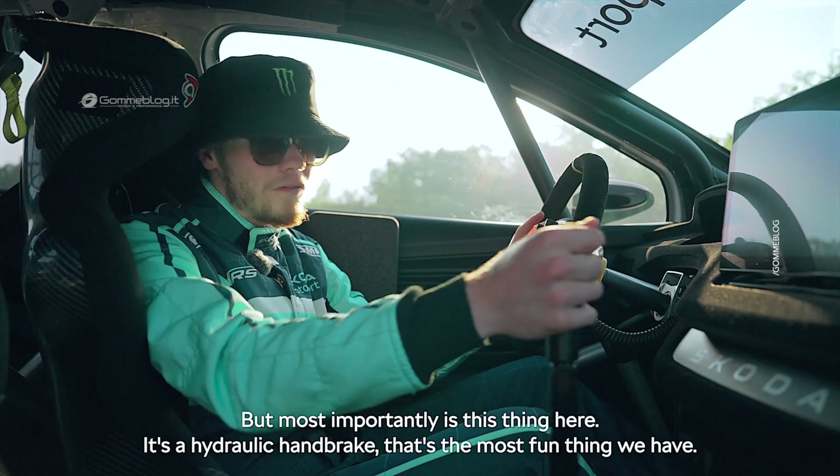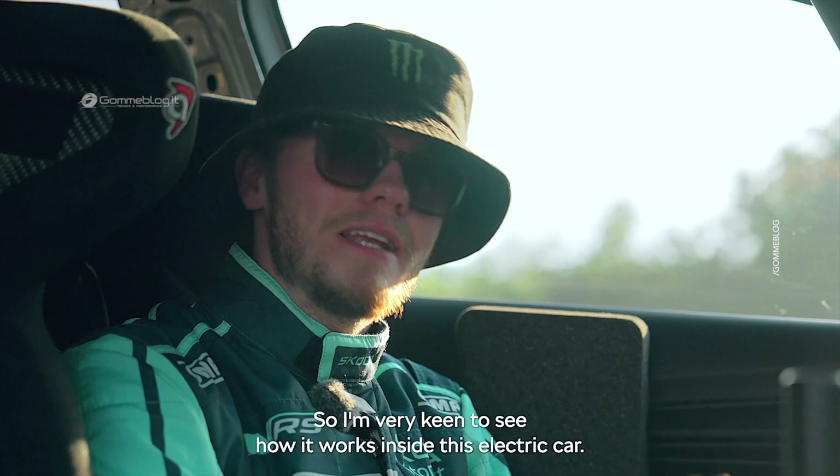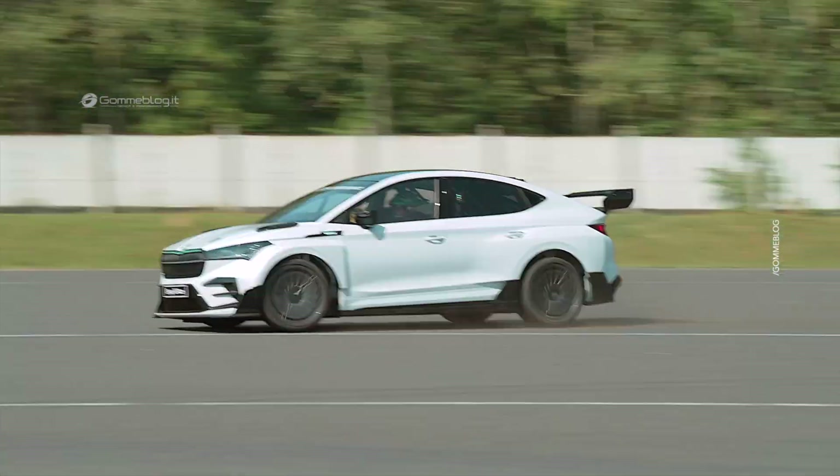That's the most fun thing we have. The hydraulic handbrake is my absolute favorite thing in a rally car, so I'm very keen to see how it works inside this electric car.